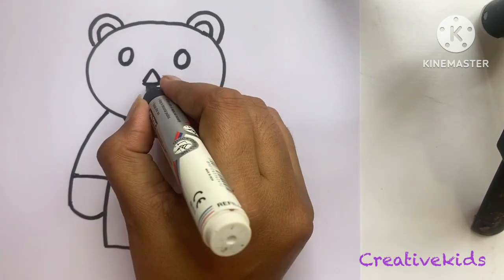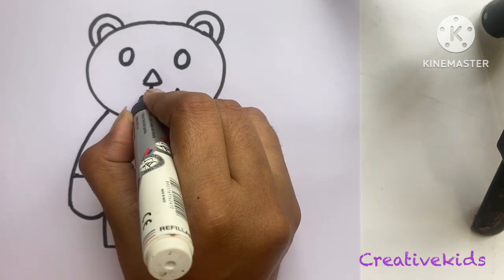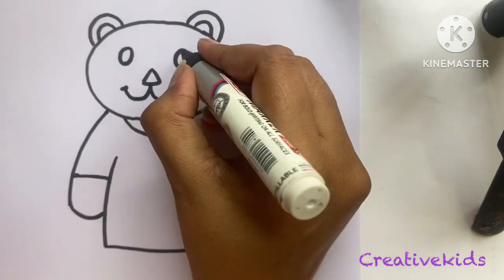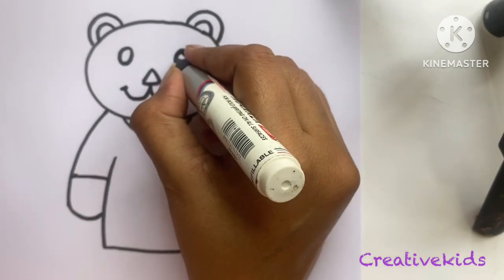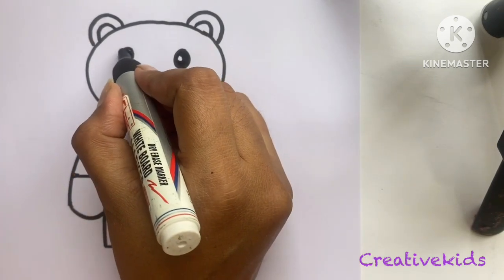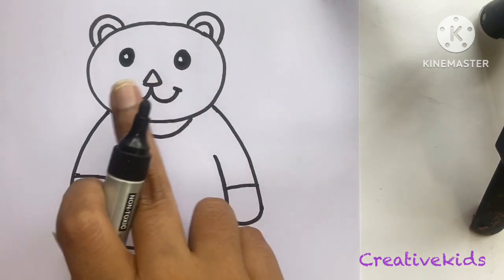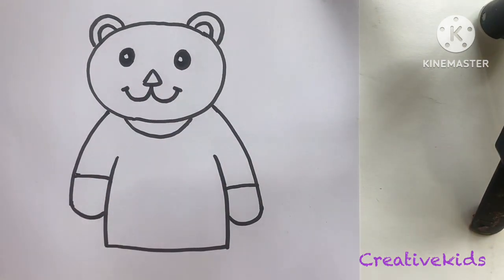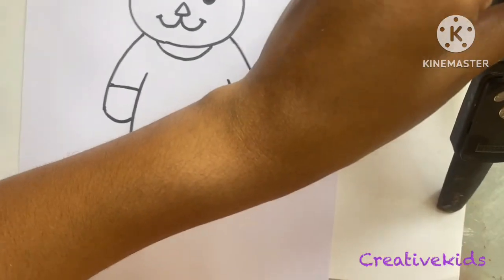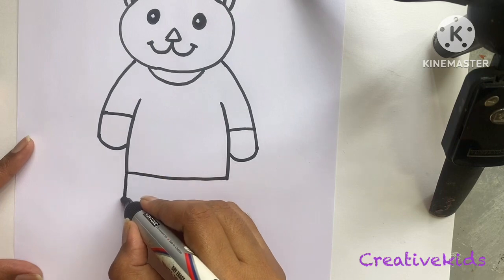Now the smile, because the teddy bear always smiles, right! We are going to fill in the eyes — just leave a little bit of white space. Now we are going to make the legs.